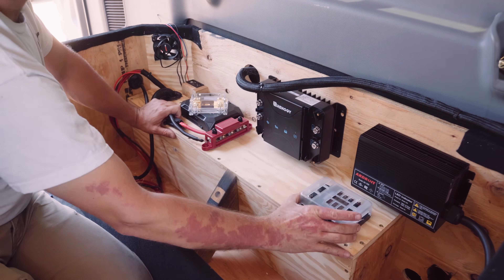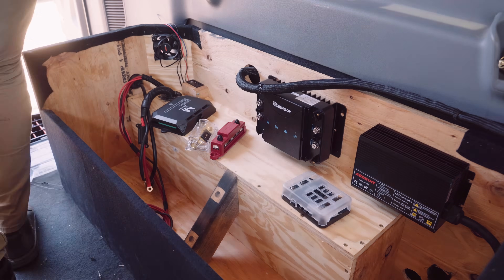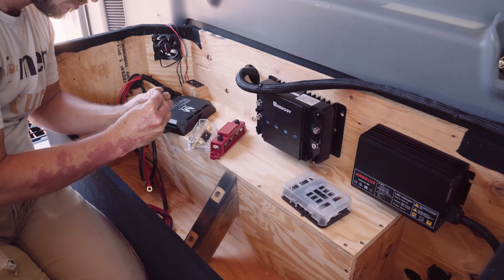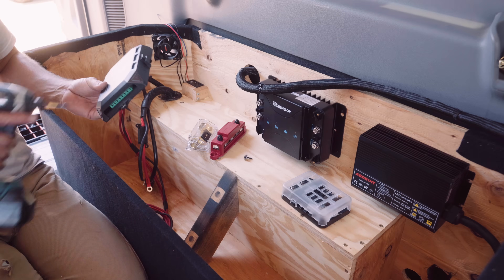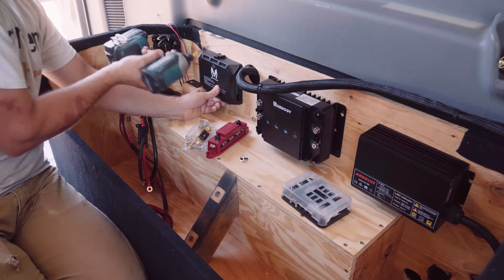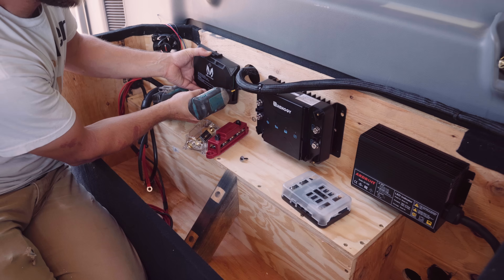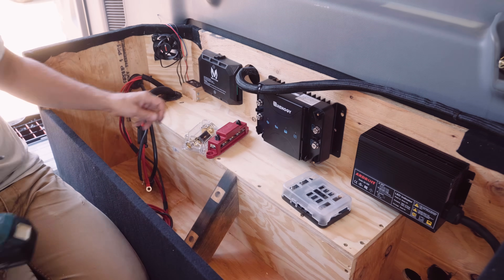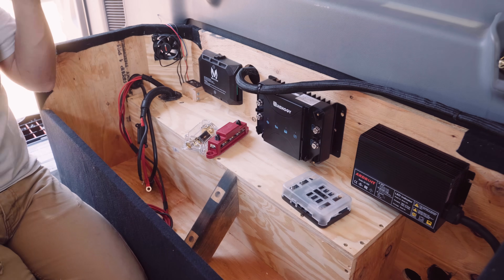With my box finished and installed, I'm ready to mount my McTuning switch panel fuse box to the box and begin the wiring process. Something you want to think about is access for wires — you want to make sure that anything you mount is going to have good access for wires without having to bend or kink them. This red box is what you call a bus bar, and this is not required at all in your install. If you're doing something simpler, you could run the positive wire for the McTuning fuse box straight from the battery to the McTuning, with a fuse or the included breaker placed closer to the battery.